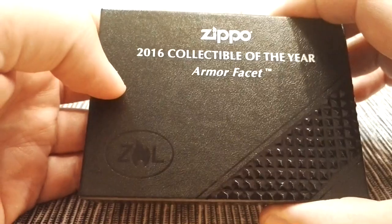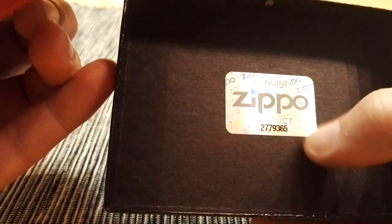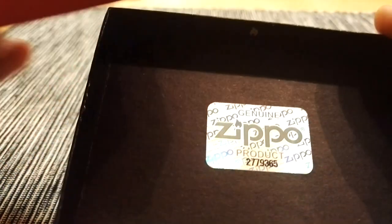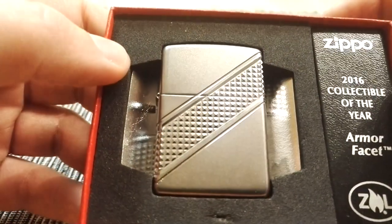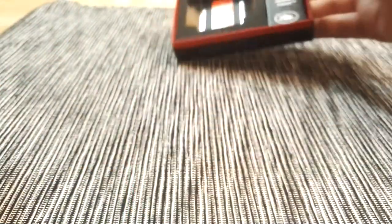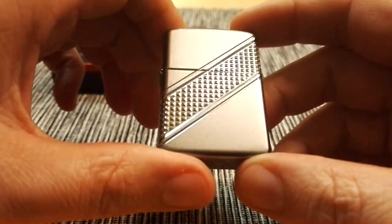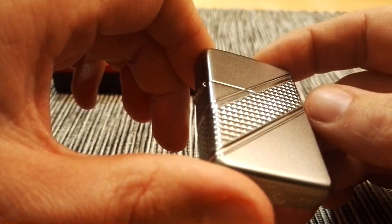Let's take a look at it. Here we got a Zippo genuine product sticker — never seen those before on the Zippo boxes. And here is the lighter. As you can see, this is a satin chrome finish with some engravings. You can take a look at it. I have removed the sticker by the way. So here is the lighter. Satin finish with some deep engravings.